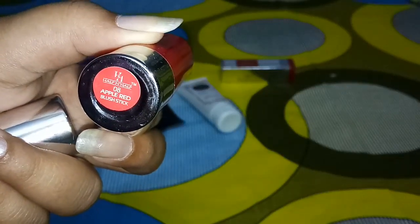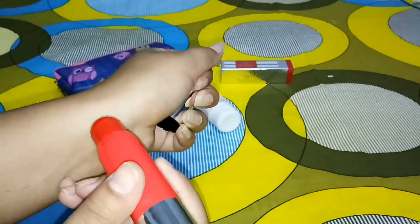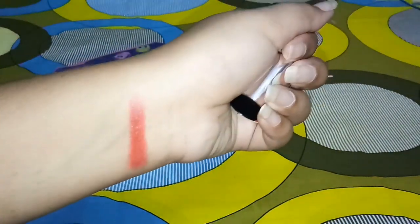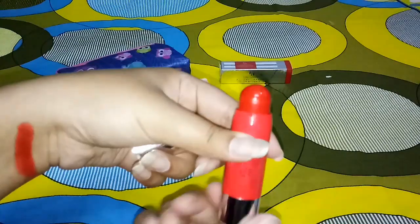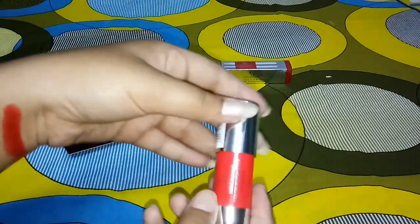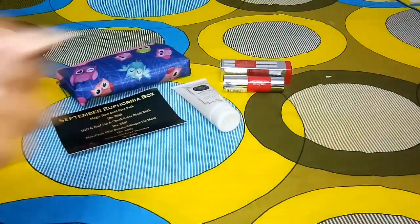This is the Half and Half shade 08 Apple Red lipstick. Let me just show you this single swatch. Oh my god, the shade is amazing! The lipstick has a really good creamy texture. This is the particular shade I chose for this box and you'll also get the same choice.